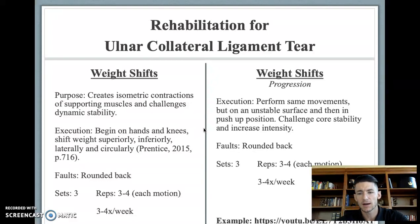As they progress, weight shifts can be performed on an unstable surface by adding a medicine ball, BOSU ball, or other stability challenges. A push-up position can also be used to challenge core stability and increase upper body intensity. The same faults apply — the athlete must maintain a neutral spine position, which is especially important in the push-up position as it further challenges core stability. Three sets in a complex format of three to four reps in each motion, equaling 15 to 20 repetitions, three to four times out of the week.